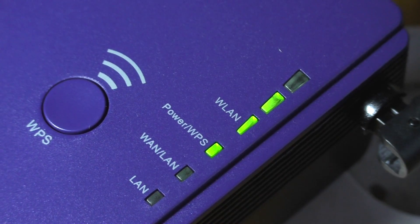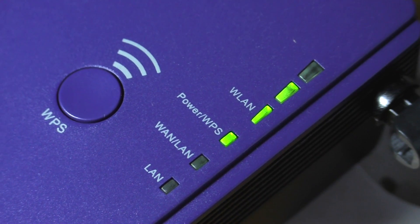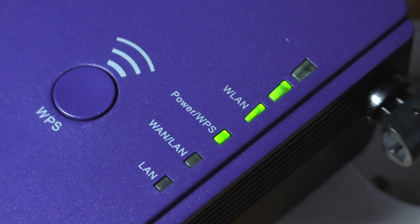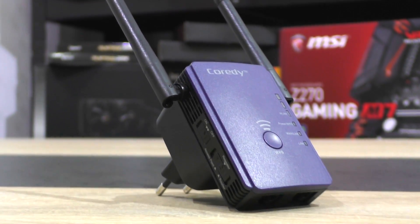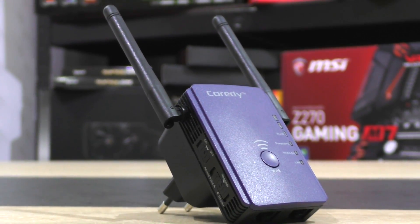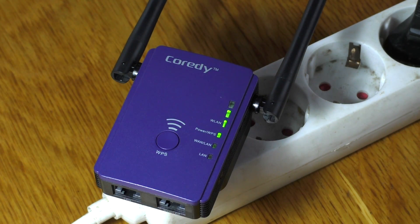The WLAN LEDs indicate the current signal strength between router and extender. One LED means bad signal, two stands for good, and three obviously very good. It is recommended to place the extender about halfway between your router and the area with poor wifi signal. The LED indicators are very useful for that purpose.